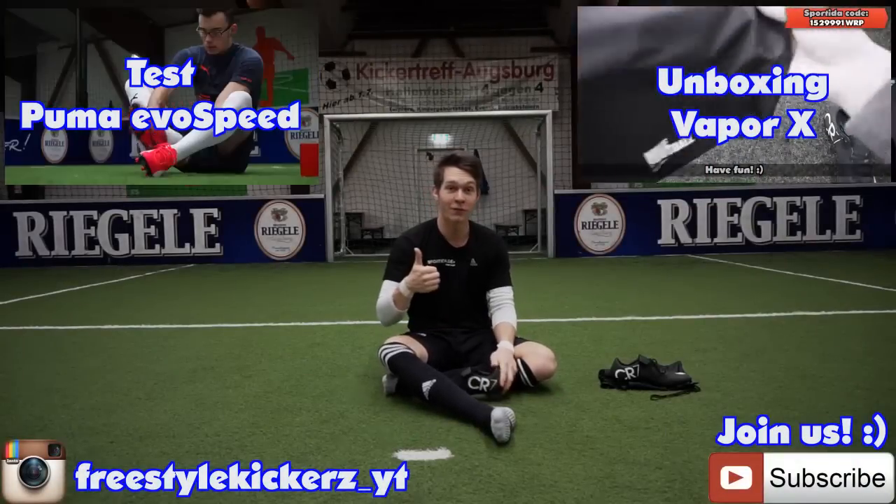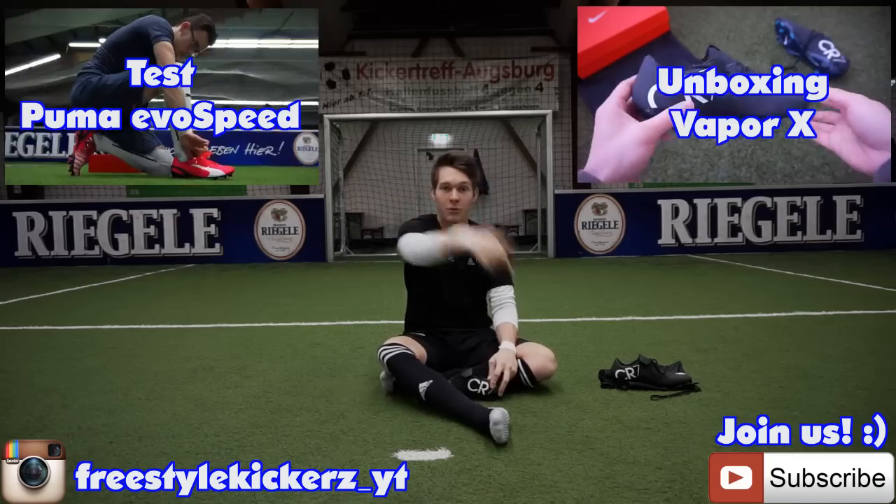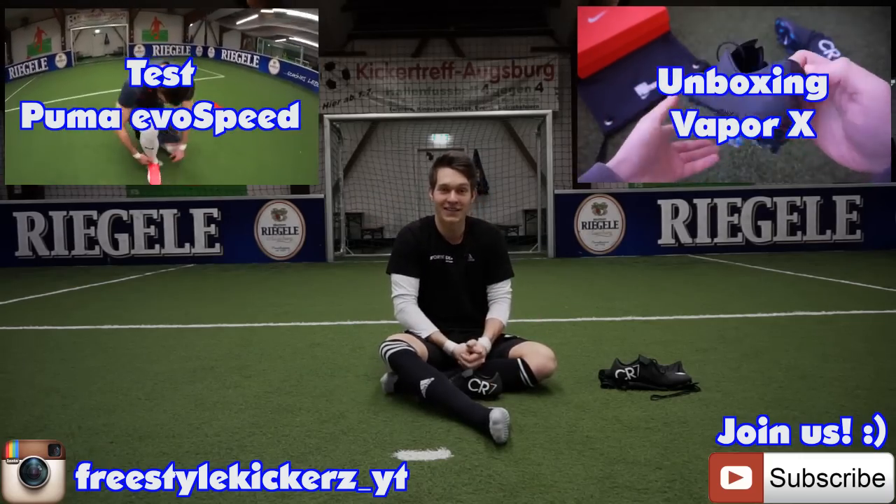Wenn euch das Video gefallen hat, gebt auf jeden Fall einen Daumen nach oben. Schaut euch das Unboxing zu diesem Fußballschuh an und auch unser letztes Testvideo. Dann abonnieren nicht vergessen. Und ich bin wieder raus, Freunde. Bis zum nächsten Mal. Ciao.